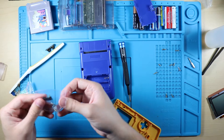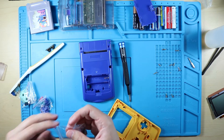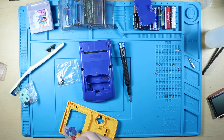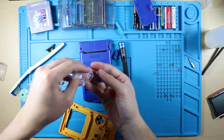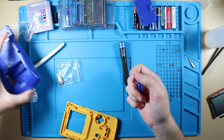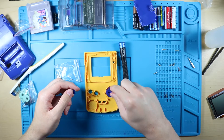We're gonna use the original screws just because it makes life easier. Actually, maybe not - I'll decide when I get there. For now, what we're gonna do is put these buttons in. I like that they separate them in the little bags, but it is quite annoying to open them.